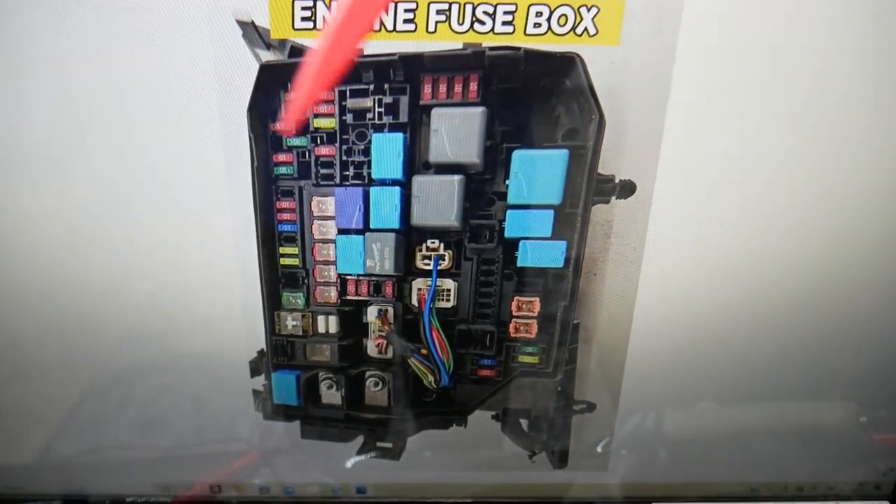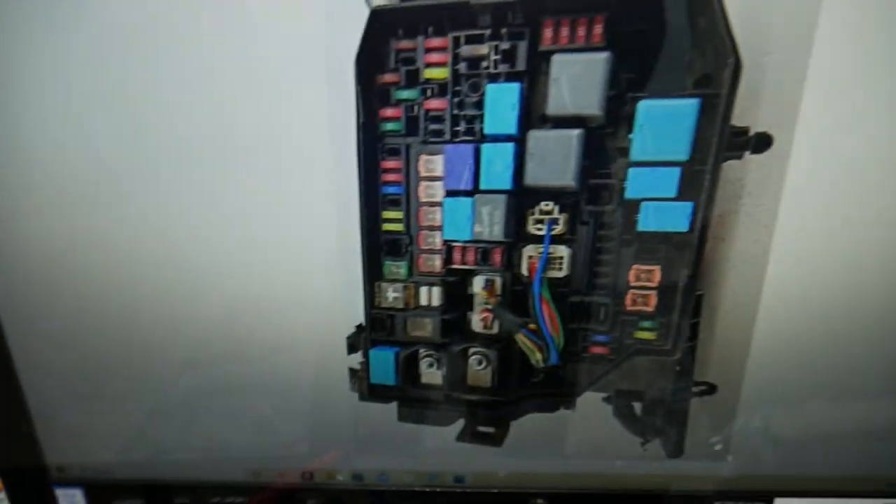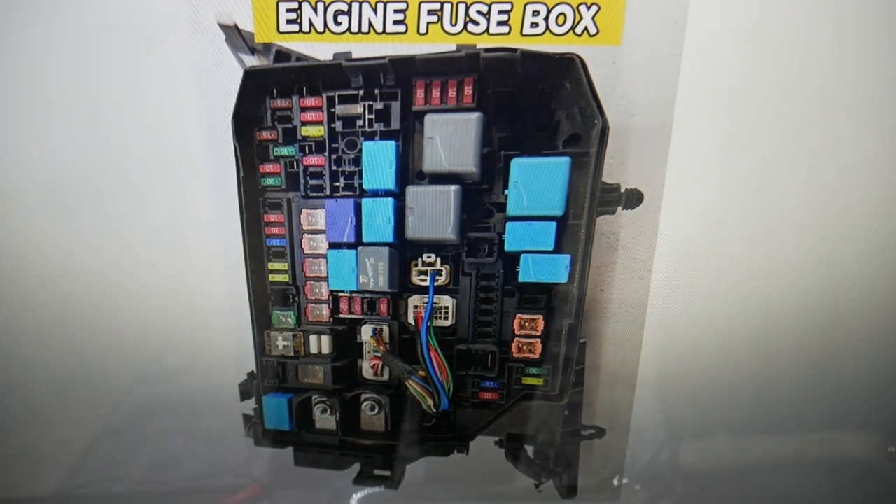For any of you that need to buy fuses or relays at a good price with quick shipping — so you don't waste money and time — we'll put a link in the description below. Check it out, you can save quite a bit of money.